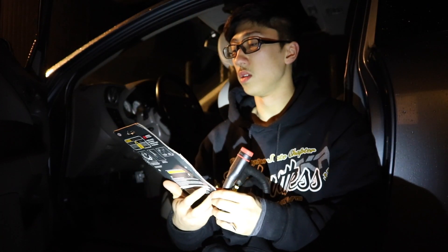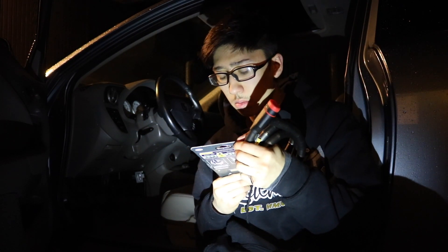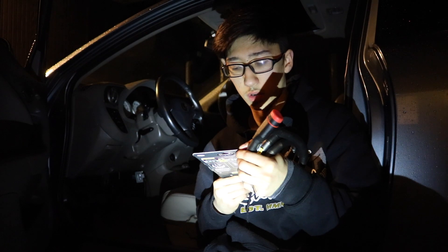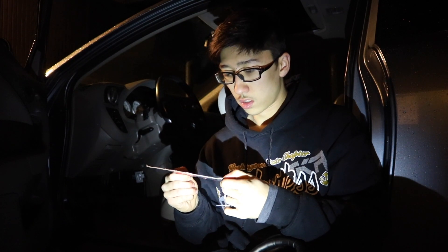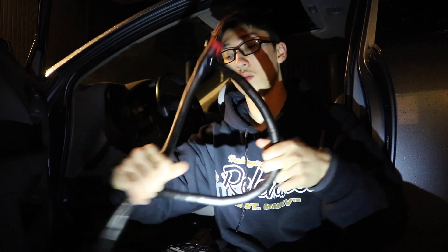I'm going to be using a heavy duty cable lock today. It has a security scale from level one to five, and I'm at level three on the scale. It looks pretty thick — it is pretty darn thick — so I'd say it should work out.